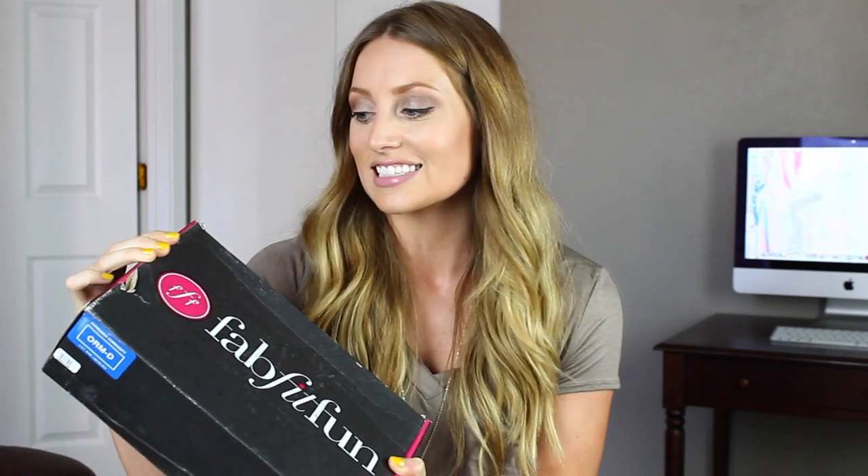Hey guys, so today I have an unboxing video for you of the FabFitFun box. I'm so excited to finally open this. This has gone through the ringer — it was mailed back home in San Diego, and then I was just home this past week for a big family get-together, so I flew back with it. I'm hoping everything is intact inside.